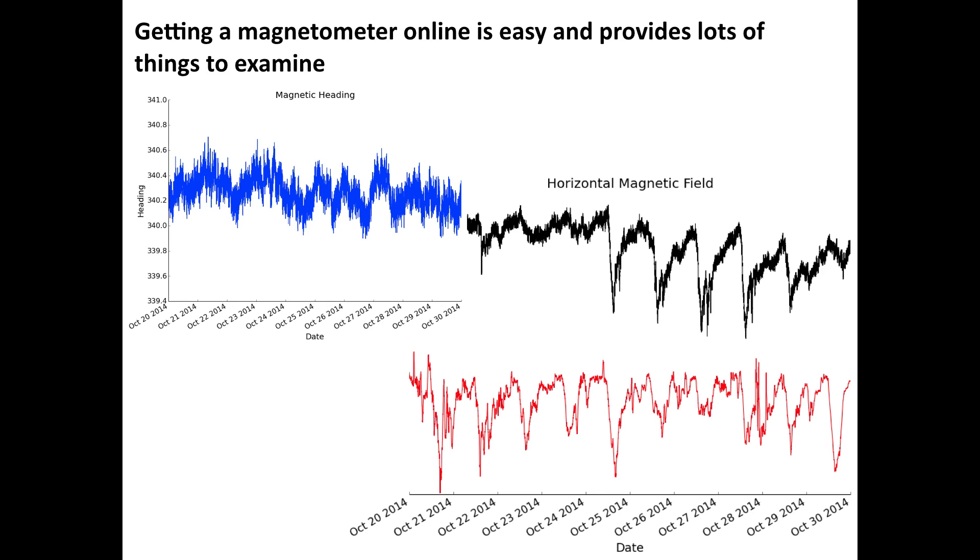Heading, shown over the same 10 days, varies by a couple tenths of a degree — really not much for a sensor that's this cheap, and this sensor has not been rigorously calibrated. You can go through calibration routines like those used in your smartphone and get this much better.